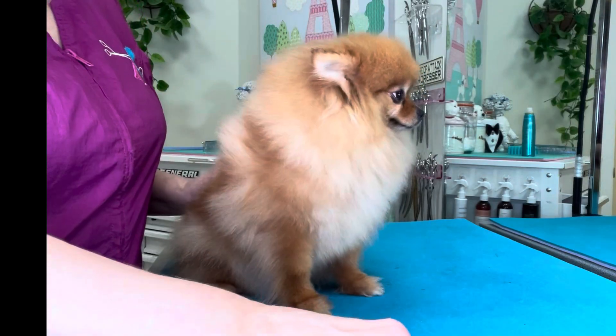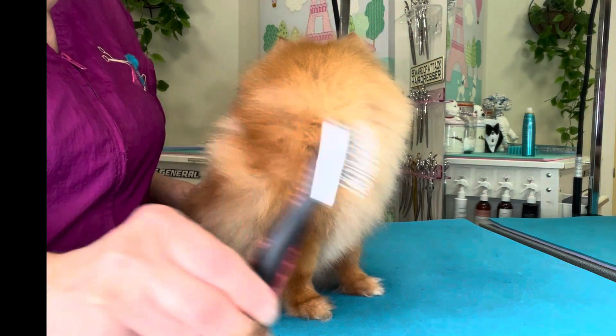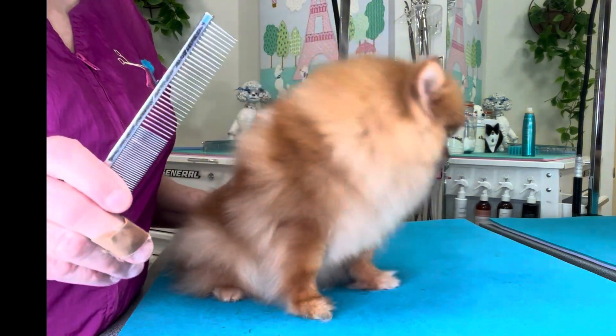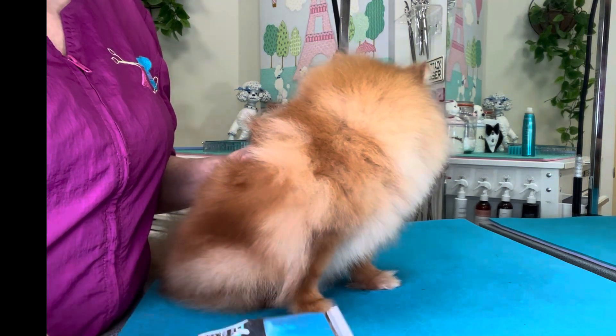To trim Michelle's feet we're going to use the Paw Brothers brush with the plastic tips on the tines, the Artero Fusion Curvy Shears, the Chris Christensen Buttercomb number 006, and a Heinenger Clipper with a 40 blade.